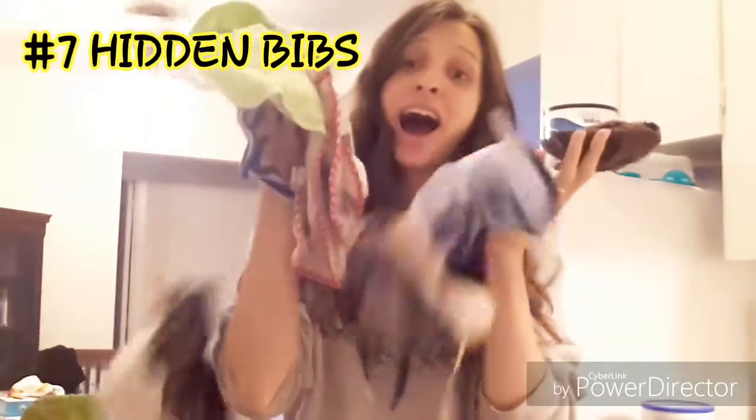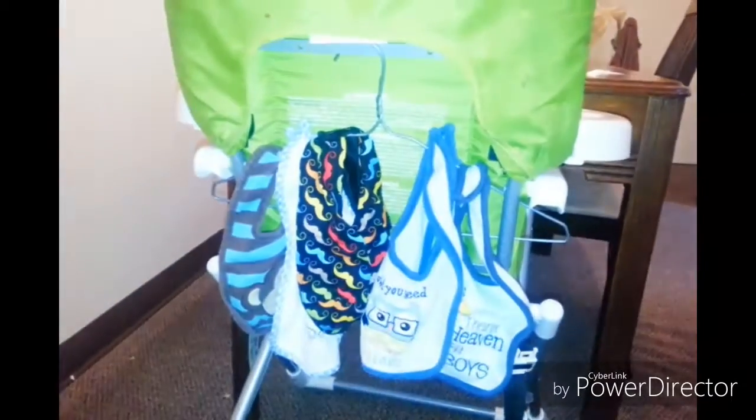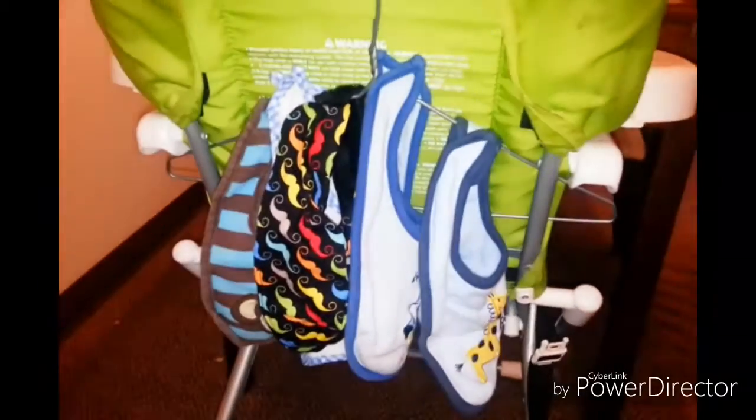Too many bibs and nowhere to store them? Your high chair is perfect. On the back of it put a wire hanger — easy. You just hook it on the bar if you have one, and kind of jam it in there. It just stays and it's a really good spot to put it. You just unattach it, slip it through and reattach, and then it's a nice organized place.